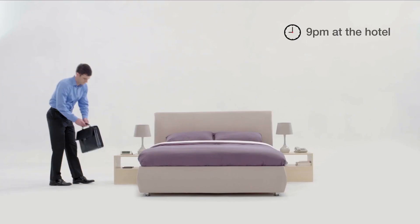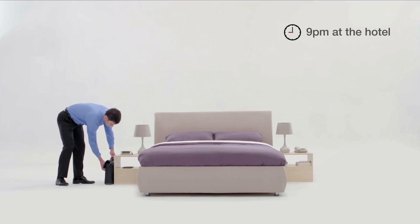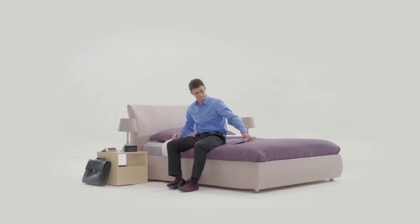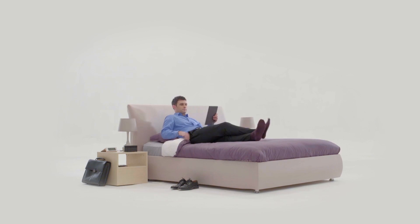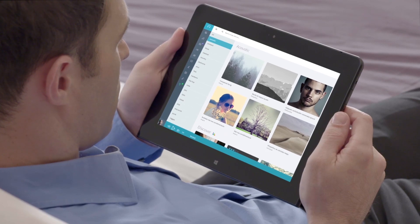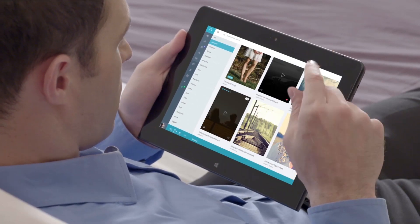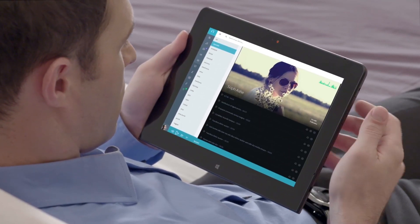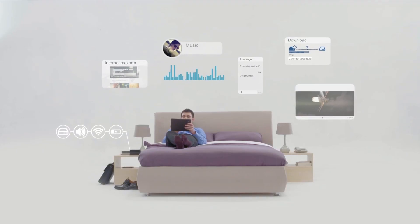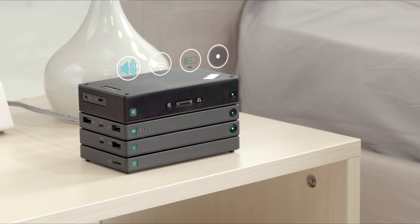True road warriors know that the day doesn't end when you step into the hotel room, and thankfully neither do the stack accessories. Setting up a bedside mobile command center is a breeze. From the comfort of the hotel bed, traveling professionals wirelessly connect to the web through the stack router, effortlessly stream files for work and play from the stack HDD, and after all the work is done, unwind with some relaxing tunes thanks to the stack speaker.